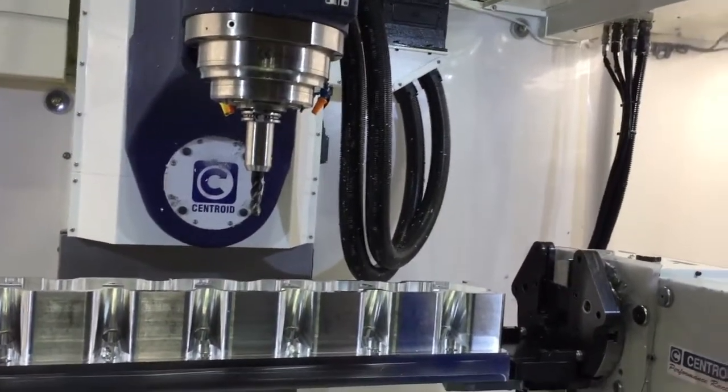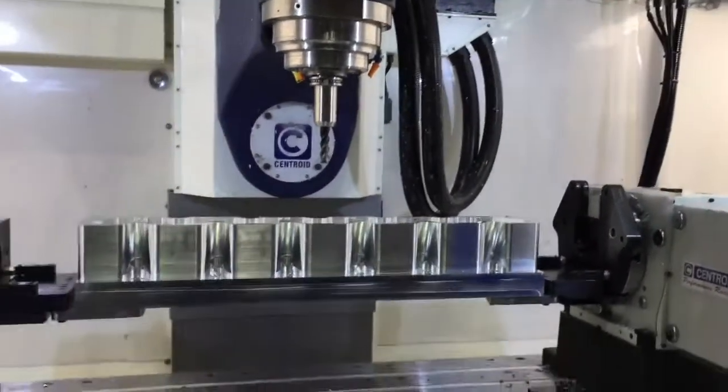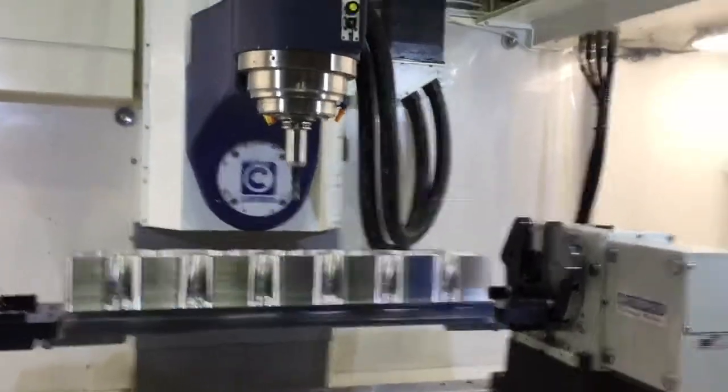Chip evacuation — they fly out of there. Excellent. Let's look at some of the tools that you're using, because this is an interesting carousel. This is a pretty unique machine.